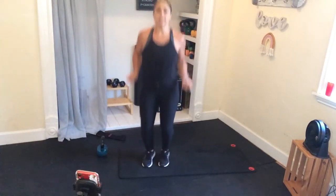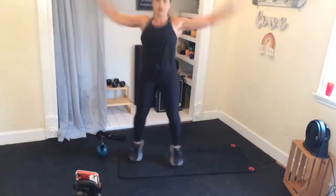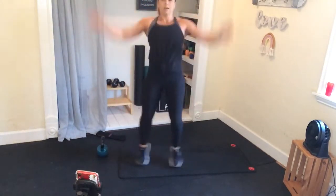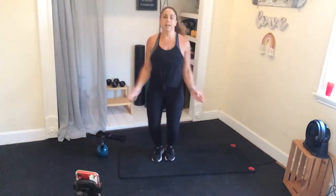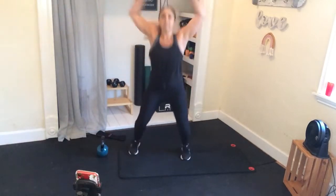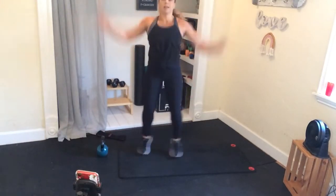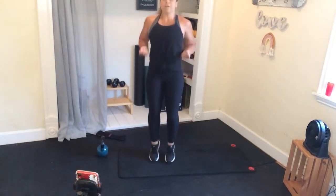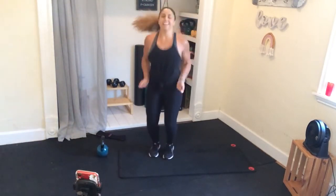We're going to take it into a jumping jack. No jump option available — stay along with me here. It's just a quick warm-up to kind of get everything moving and flowing. That first round, you'll definitely get warmed up quick. Back into that jump rope right here — I already feel my ankles and calves waking up.